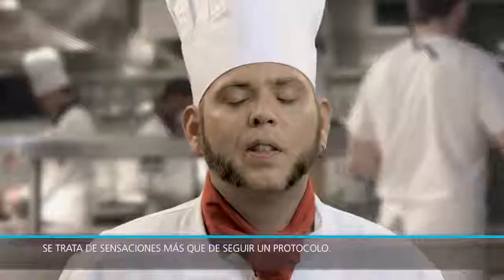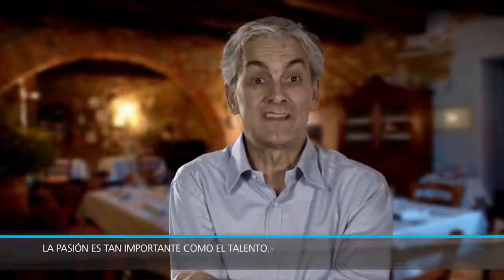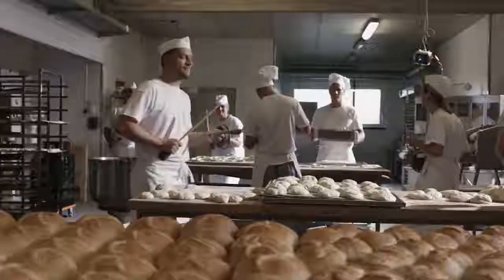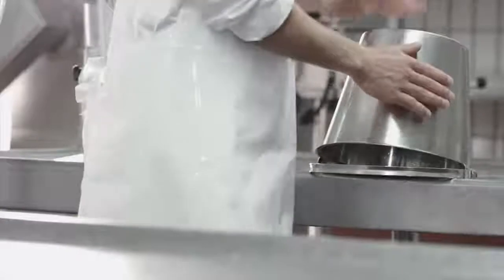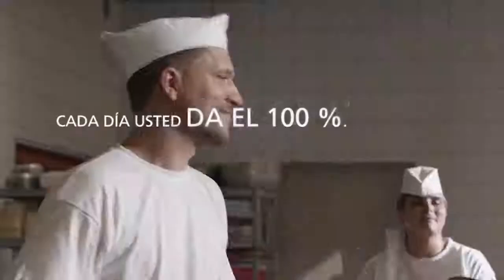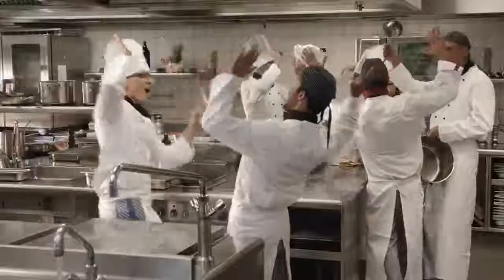You simply need a love for the product. It's a matter of feeling more than just following a recipe. Passion is very important, and talent as well — that you do what you do with conviction. The joy of shaping and producing something with your own hands. Above all, having fun working — that's very important.